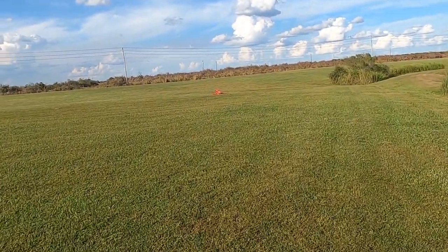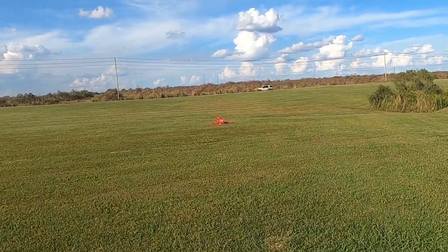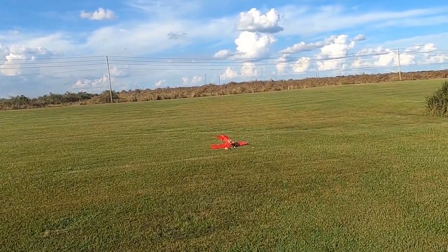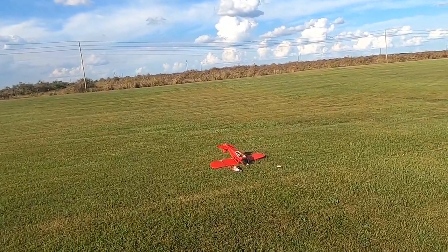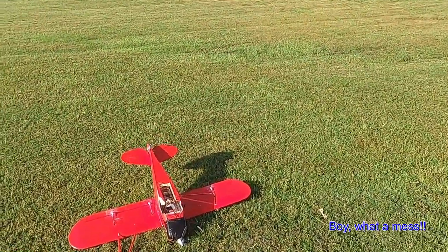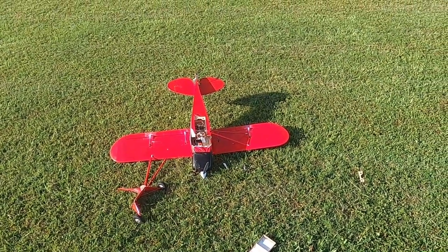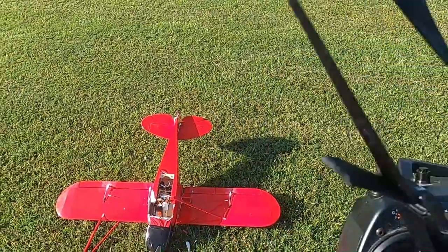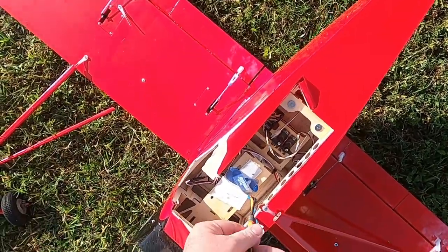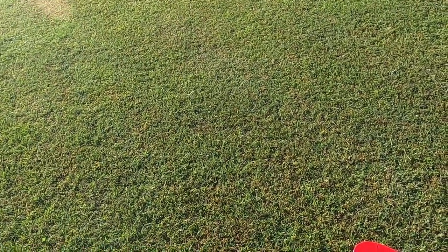We've got carnage — a bad wreck. I had no elevator control but now I've got elevator control again, and I did my range test. The landing gear got ripped off, which is no surprise given the angle she went in. Let me get that battery unhooked real quick. Battery's okay.